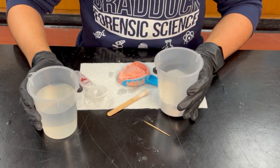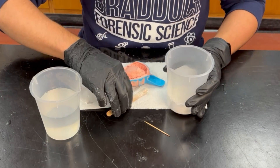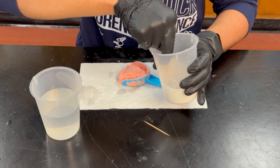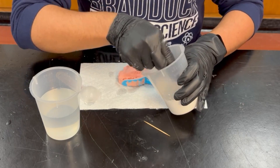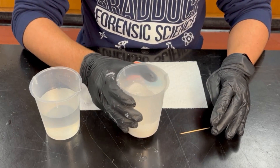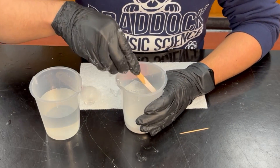Now you will add equal parts of water and mix. Once done integrating the water and the plaster of Paris, hit the container against the table to get rid of all the bubbles that are trapped inside the material. Unfortunately, we do not have an orbital shaker.